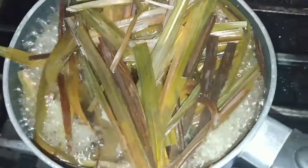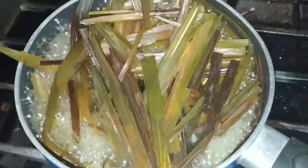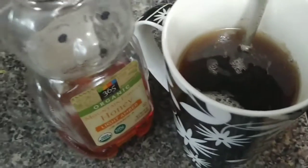So now I have this up to a boil — the color is a nice golden brown, slightly greenish. I'm going to turn my fire off, pour my tea out, and then show you the color of the tea when I'm done.